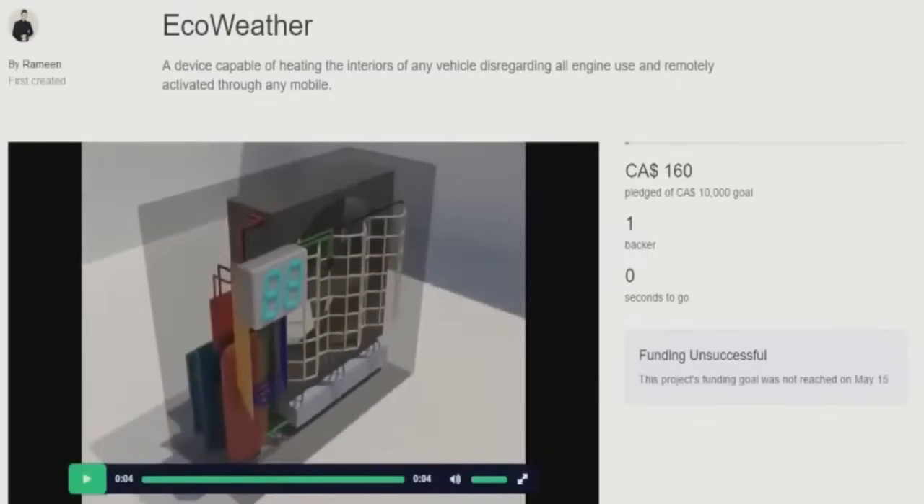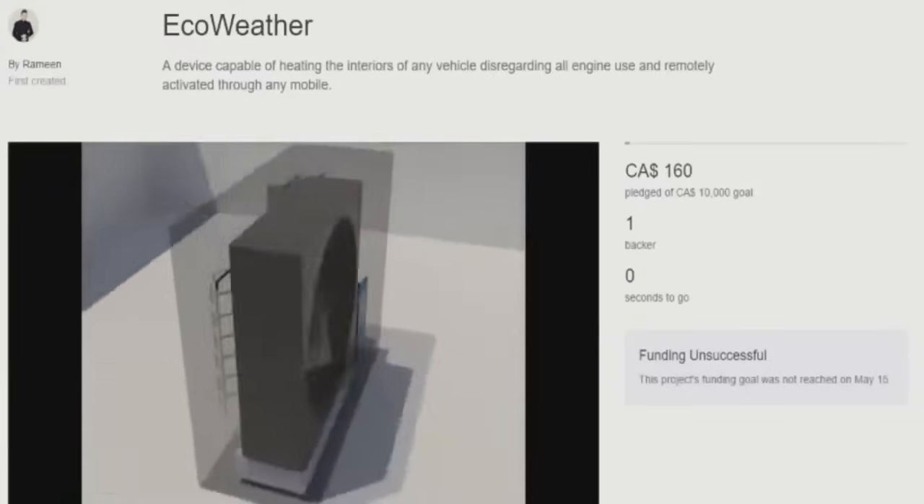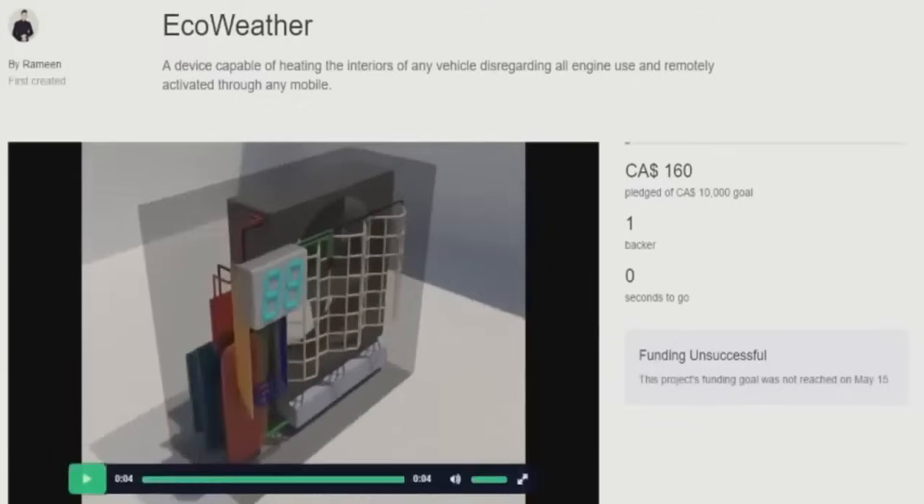Did you catch all that? I'll go ahead and replay it for all of you that may not have been able to digest all the information it just tossed at you — it was a lot and it really explained a lot of different things. Just for the sake of clarity. And that about sums it up. There you have it — the EcoWeather. Everything you need to know about it. A four-second video.